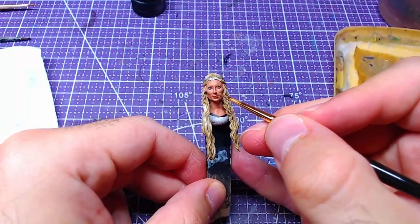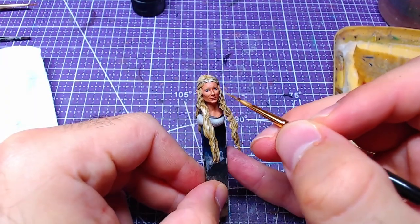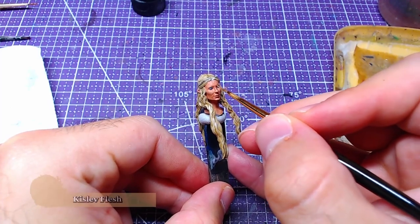The penultimate step for the face is to add details on the highlight we just did. We can do this with pure Kislev Flesh.